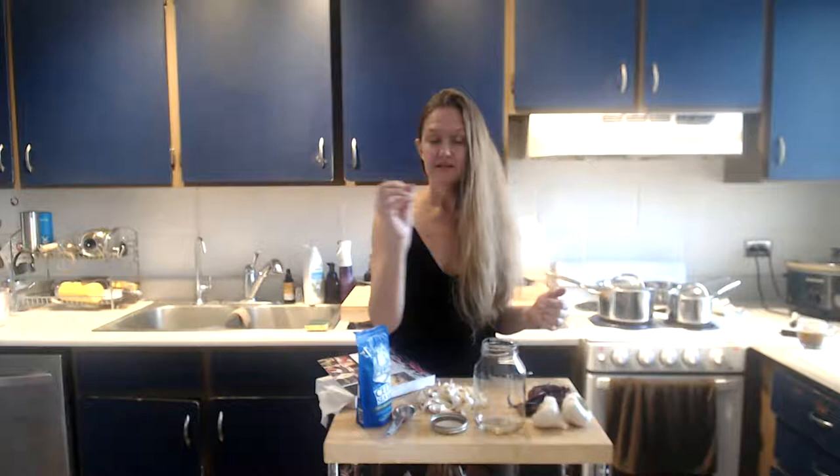Today we're going to make some garlic tonic as promised. It's amazing, it tastes delicious, and it does a ton of things that we're going to learn about today.